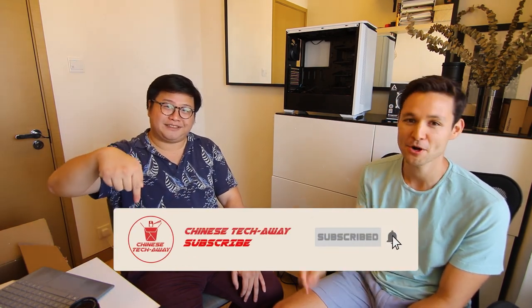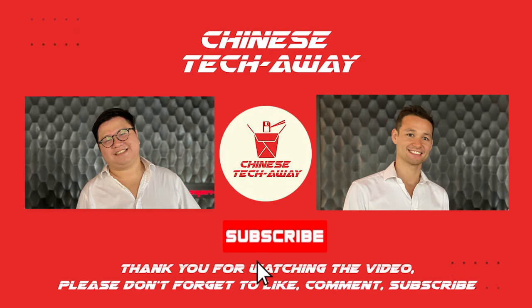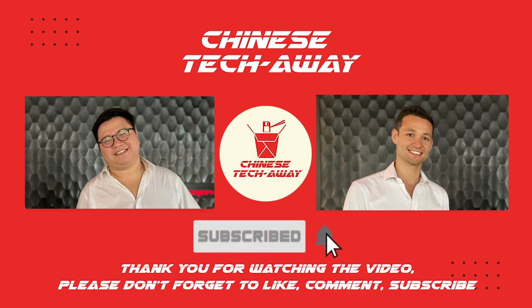Thanks for listening to our very first video — like and subscribe using the button below, and I hope you enjoyed Chinese Tech Away!